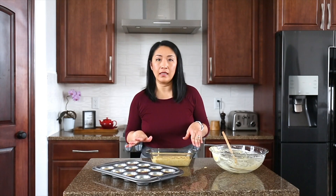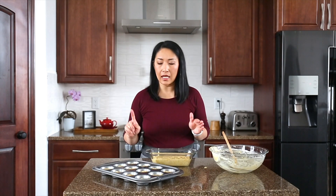The banana bread bakes for about 50 to 60 minutes, but the muffins bake for about 20 to 25 minutes. I'm going to put them all in the oven, remove the muffins at 25 minutes, and continue baking the banana bread, and I'll show you when they come out.